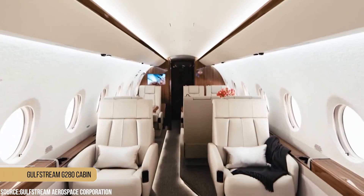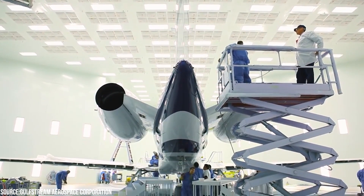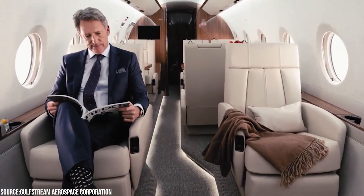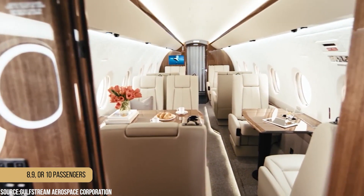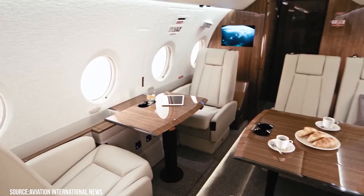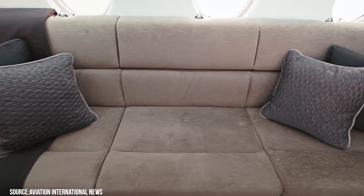Now let us walk you through the Gulfstream G280 cabin. As part of its decision to construct a better super-mid aircraft, Gulfstream dedicated itself to building a cabin that was the greatest in its class, and it succeeded. Eight, nine, or ten passengers can be comfortably accommodated in the cabin, and there are several different seating configurations available, including some with a unique side-facing D-van.